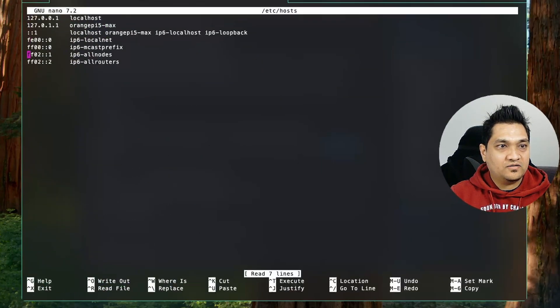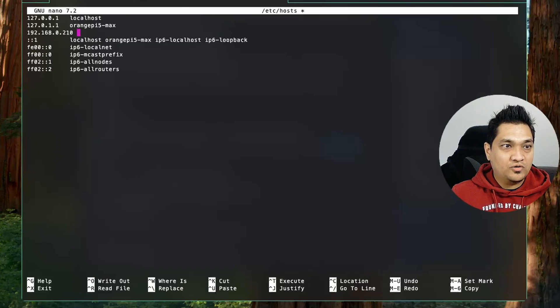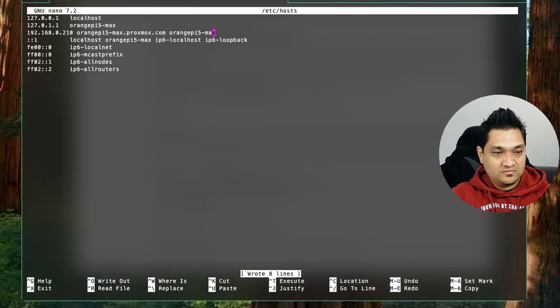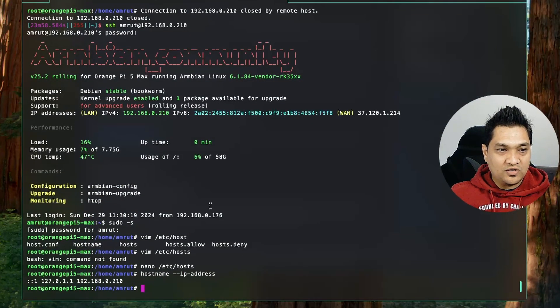Here I'm going to add a few configurations. First I'm going to add the IP address and give the hostname, followed by proxmox.com, and then again add the hostname that is Orange Pi 5 Max. Once you do that, write the file and exit. To check if this configuration is correct, copy this command and execute it — this should return the IP address of the host.